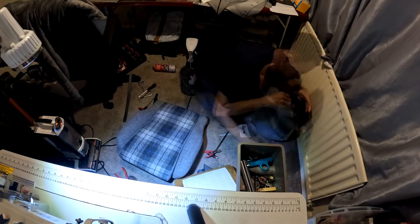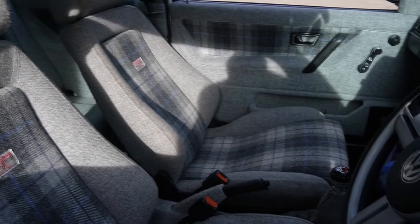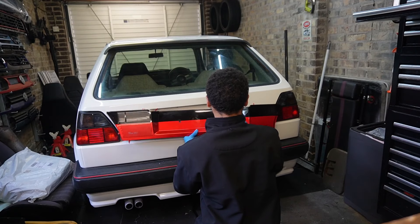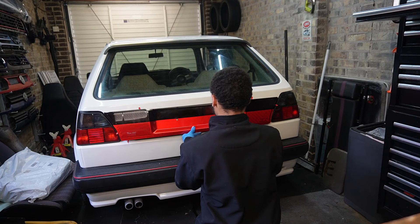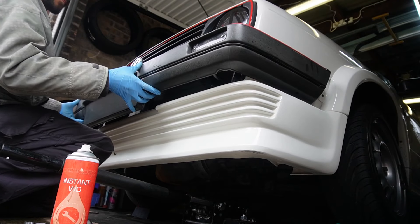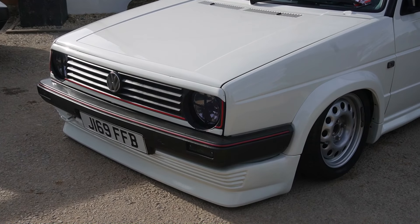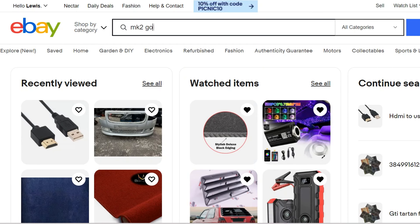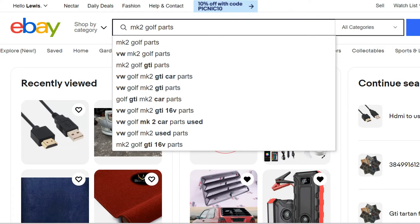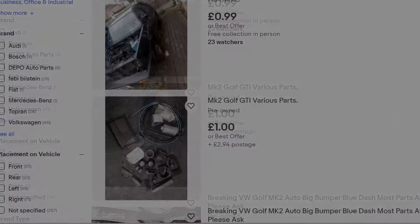Running a business and a YouTube channel is no easy task as you need time and money to grow them both individually. The problem is I like uploading videos too much but I need money to invest in the channel — that's the same money I need to put into my business. So I've set myself a challenge: can I still make an impact on how this car feels, drives and looks on a budget? For this I turned to eBay — it's a great place to find bargains new and used.